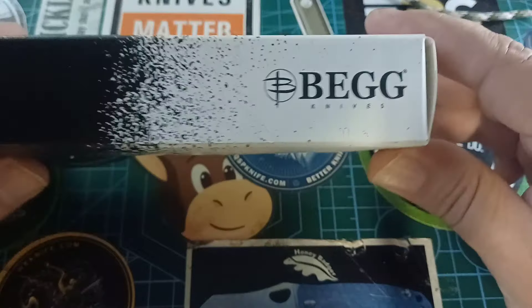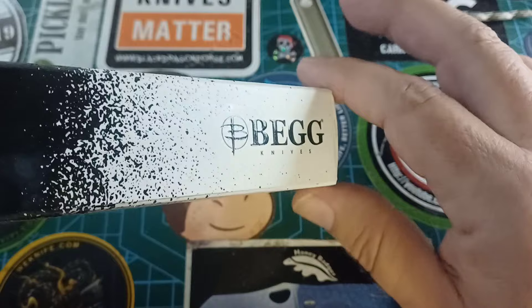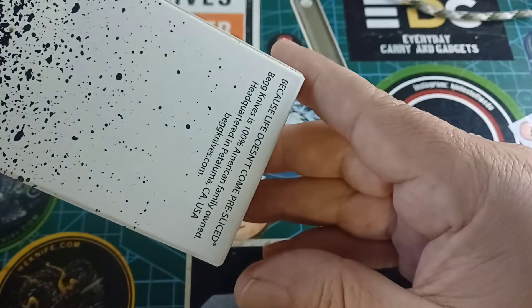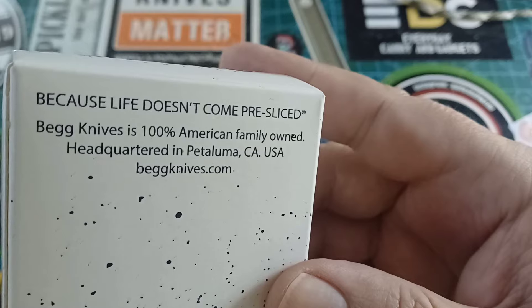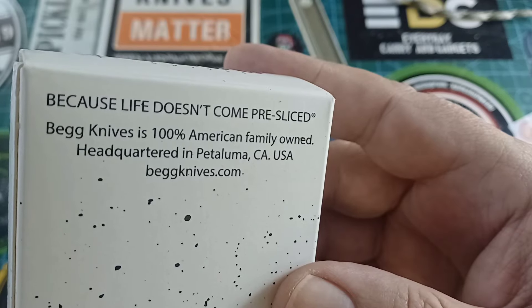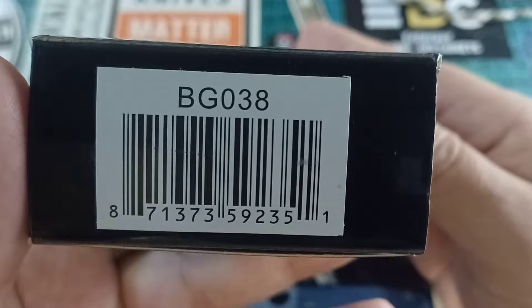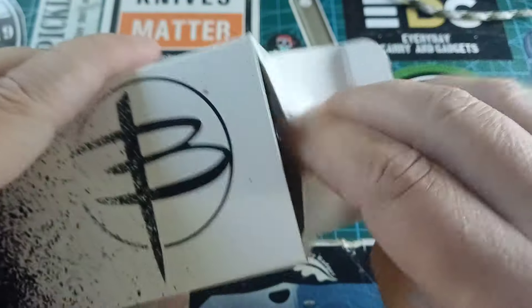I've been alluding to this thing for quite a while. We have this nice box — look at this nice embossed lettering: Big Knives. It looks all kinds of shiny. It says, "Because life doesn't come pre-sliced." Big Knives is 100% American, family owned, headquartered in California, USA. BigKnives.com. The model number is BG038. Let's see what we get in the box.